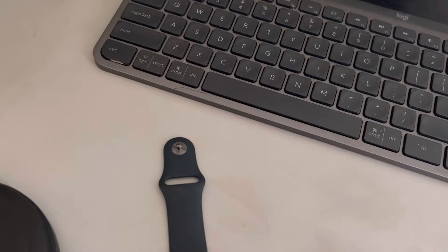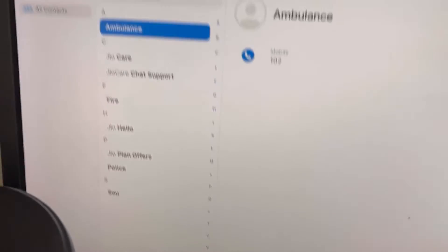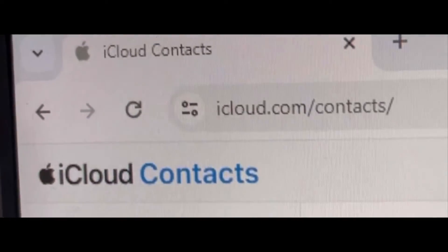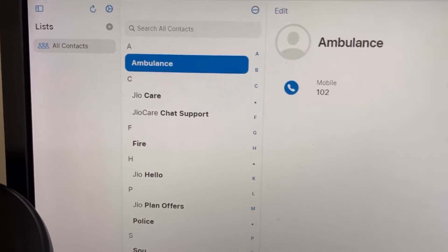For the second method, go to iCloud.com/contacts, sign in with your Apple ID, and make sure all your contacts are synced on your iCloud account.